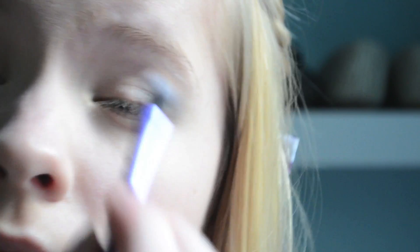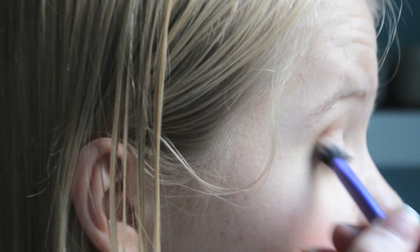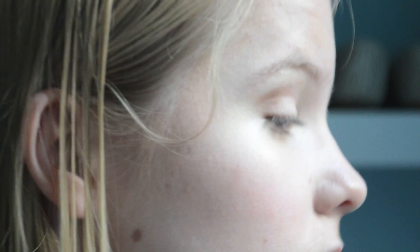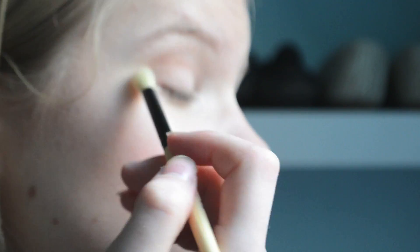Now I'm going to apply an eye primer. Then I'm applying a skin-coloured eyeshadow on my eyelid. I'm using Max Orb and applying a slightly darker colour into my crease. Now I'm taking a warm brown and applying that into the outer V of my eye. Then I'm going to blend, blend, blend to create an even look.